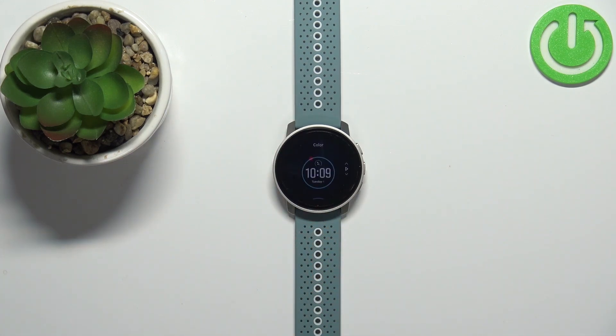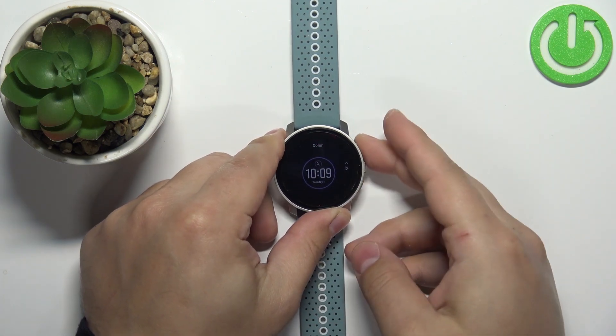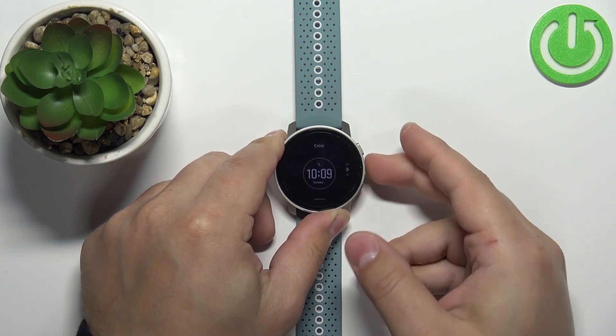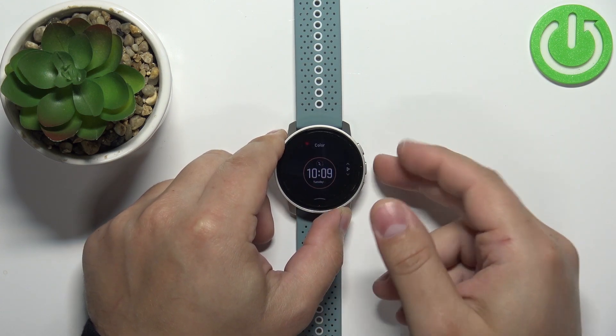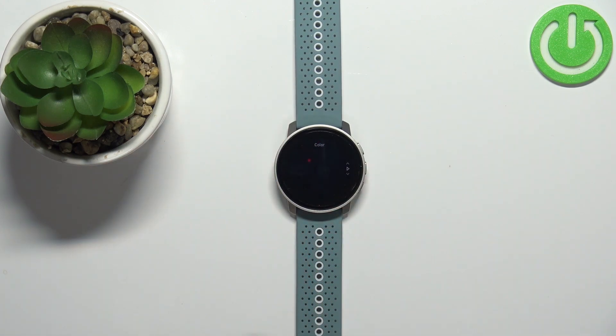We can also select the color — some watch faces come in different colors. Find the color you like, then select it by pressing the middle button or tapping on it. So first you select the watch face, then the color, and then you apply it by confirming with the middle button or by tapping on it.